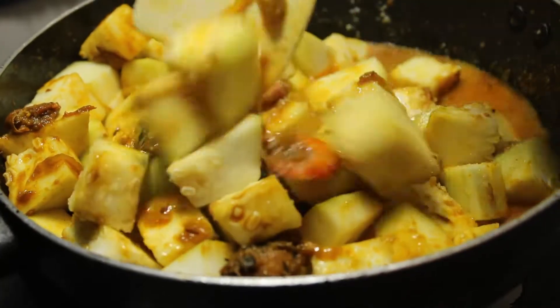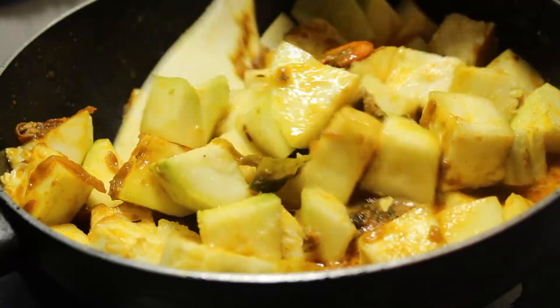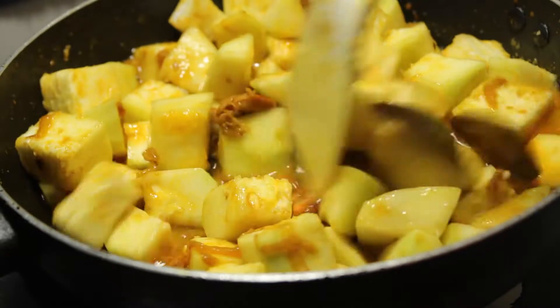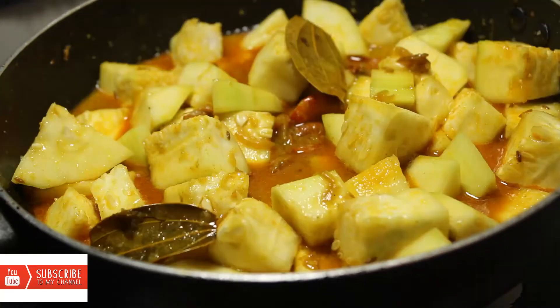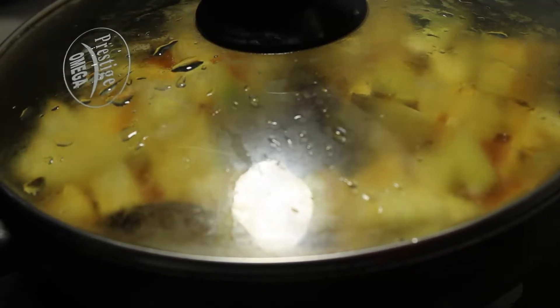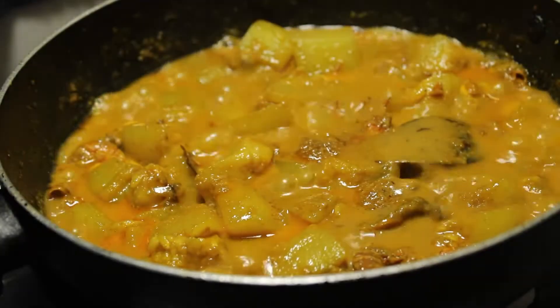I am going to try the coconut milk — it is very easy to try in a different way. Friends, I am going to try the coconut milk.